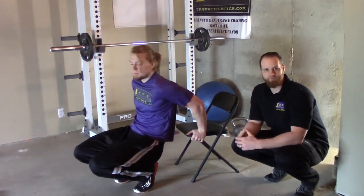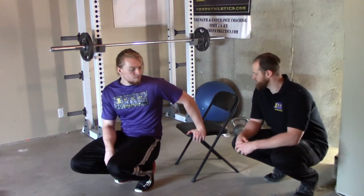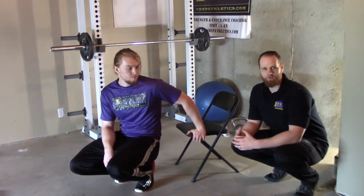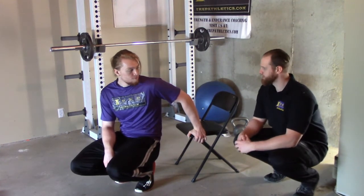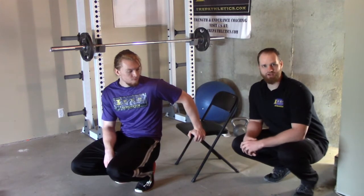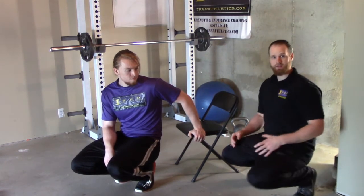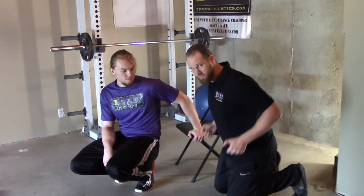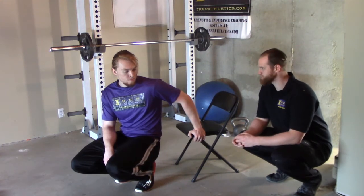So this is your basic dip. This variation, we're doing it off the side of a chair. You can do it outside of a bench, a stair, whatever basically gives you enough room to do the complete range of motion. This is usually your starter variation for dips. You can also do a version where you're actually on a dip station and the two bars are out. For this variation, we're just going to do this since everybody has access to a chair typically.